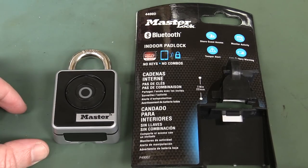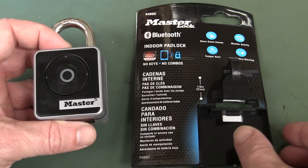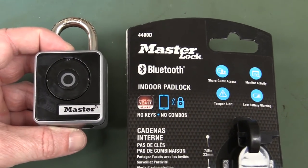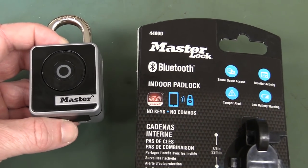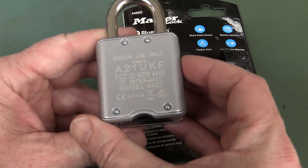Hi. We're going to take a look at this Master Lock 4400D Bluetooth padlock. Yes, groan — Bluetooth padlock, internet of things bullshit.